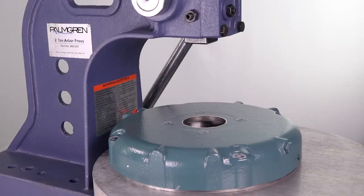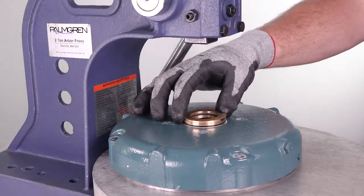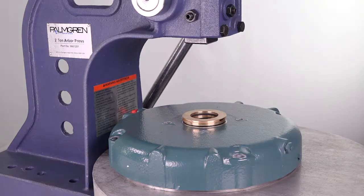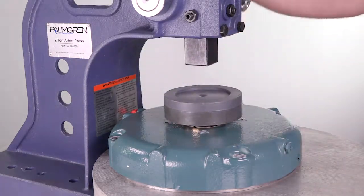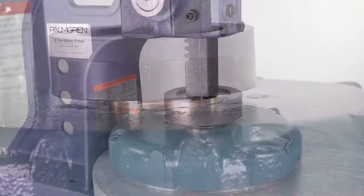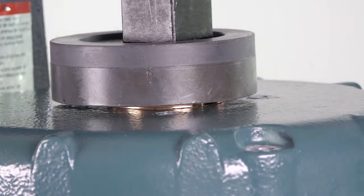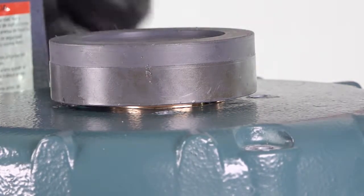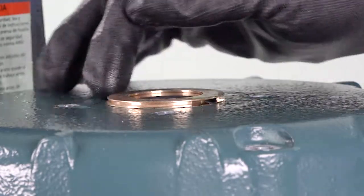Next, using a hand arbor press, install the bearing isolator assembly. Check for proper orientation by verifying the expulsion port is at the six o'clock or down position. A puck or square blank should be used to press the bearing isolator evenly into the cover. Do not hammer the bearing isolator directly into the cover. Upon pressing in the bearing isolator, check that it is fully and squarely seated, assuring a secure interference fit. Do not press the bearing isolator past the shoulder, if present.